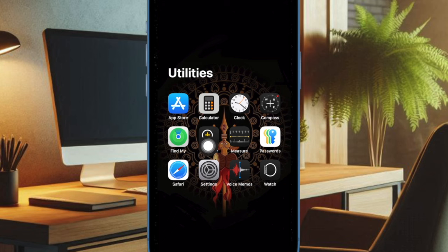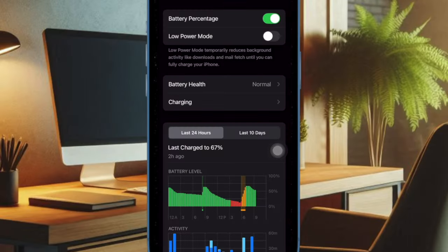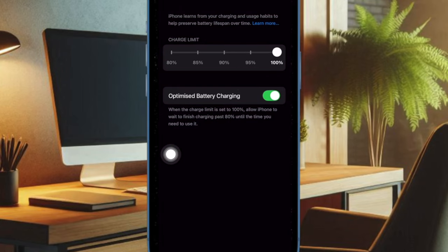To get started, open the Settings app on your iPhone running iOS 18 or later. Then select the Battery option, and then select the Charging option. From there, you have to choose your preferred charging limit from the available options such as 80%, 85%, 90%, and 95%.